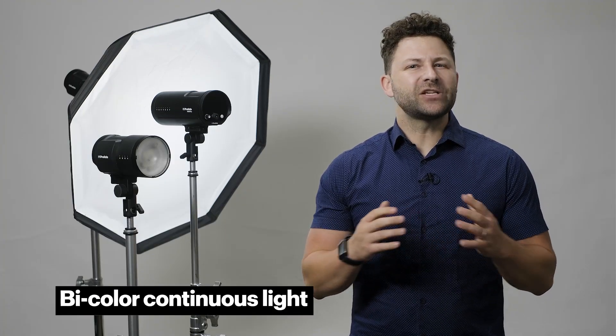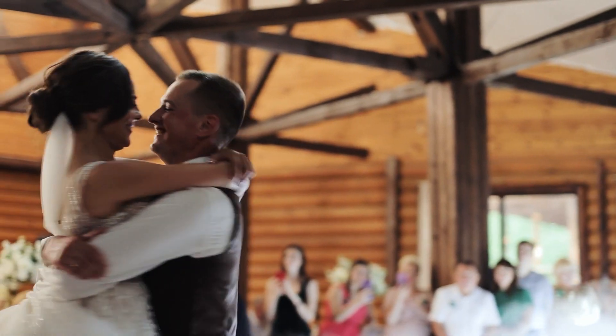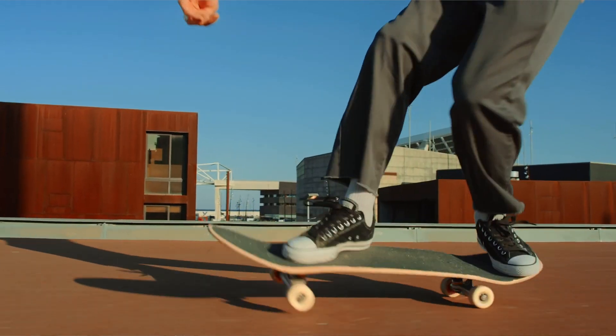This gives you the ability to quickly switch to shooting video with the same look as your stills. The continuous light on the B10X is also bi-color, allowing you to easily blend your light with the scene. Sometimes, capturing the right moment is crucial to a shoot — whether it's a first kiss, or the pinnacle of an epic moment, having a flash that can keep up is mission critical.